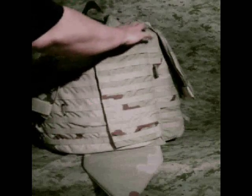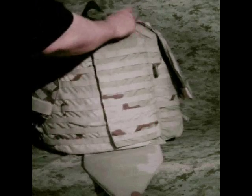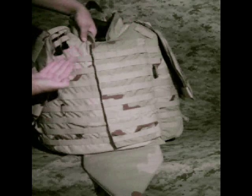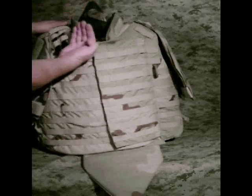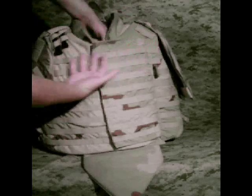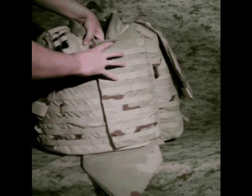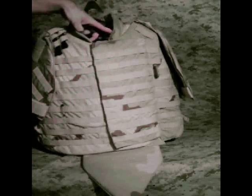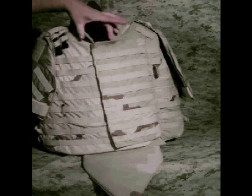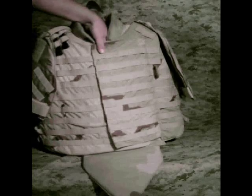Moving around to the front — depending on what you're going to be doing with the armor, you can wear the collar option. I have a collar installed here, which comes up with a soft body armor panel giving you extra padding in the shoulders and, more importantly, extra body armor panels in that area. The only option I don't have installed right now is the yoke — that's another piece that comes up and basically chokes you right in the front of your throat. It's a good option; I just don't happen to have it on right now.